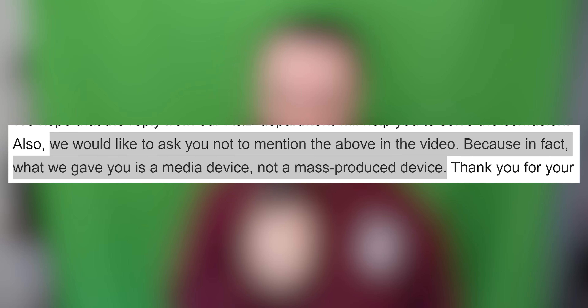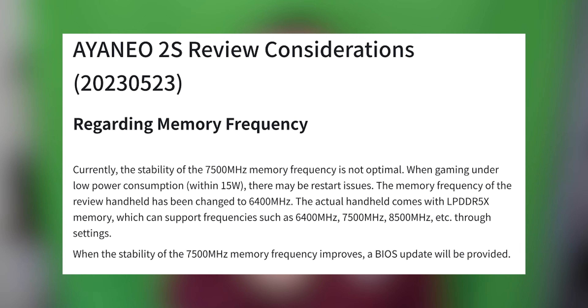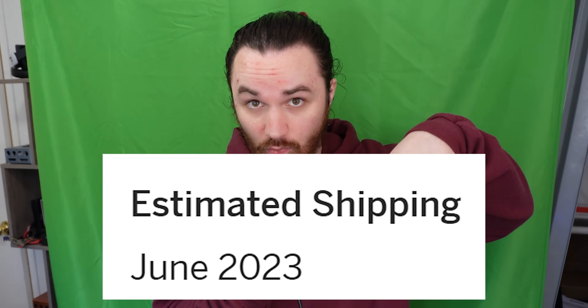To end their email, Aya Neo said we would like to ask you not to mention the above in the video because in fact what we gave you is a media device, not a mass-produced device. If that's the case, maybe the LCDs aren't finalized yet and the final ones will be more heat resistant. Either way, if this is truly different from a retail device, I really should have been made aware when I got it. In the reviewer documentation they noted there's currently a firmware issue that causes problems with sleep — so they're obviously capable of noting current defects.